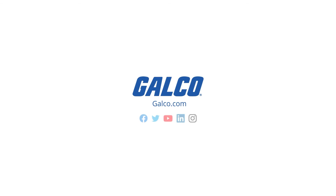To learn more about the SVX9000 and other Eaton drive solutions, visit galco.com today.